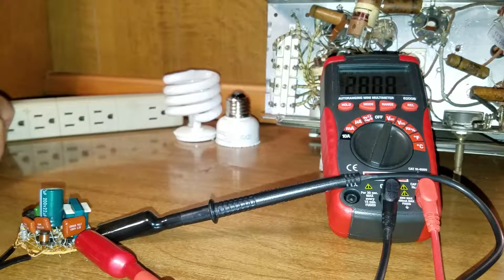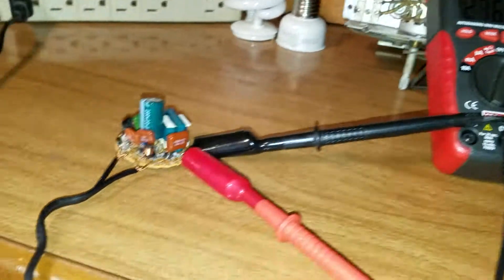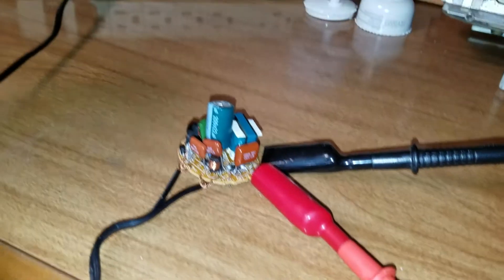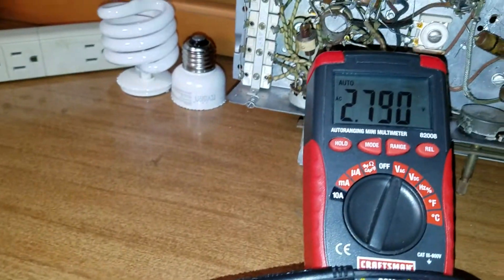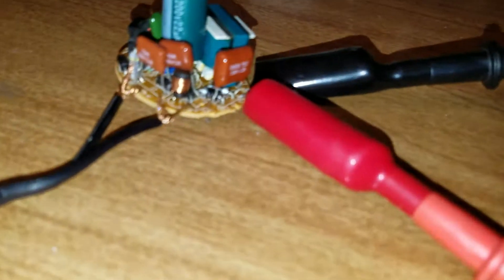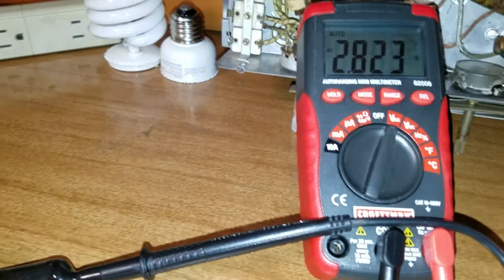Let me plug this in — and if you see me die, I'll be talking to you from Jeffrey Epstein territory. All right, we're plugged in. Short of electrocuting myself and short of having damaged this compact fluorescent light bulb circuit while I was playing with it for several weeks, let's turn it on and see what happens. Oh, it didn't explode. Something definitely happened, but 2.8 volts doesn't make sense. Did I very quickly burn something up? Let's turn it off.